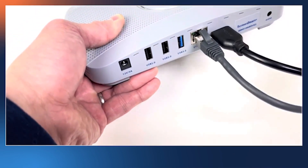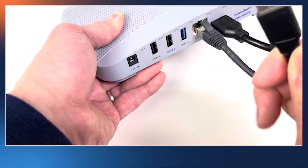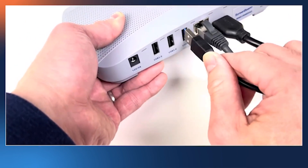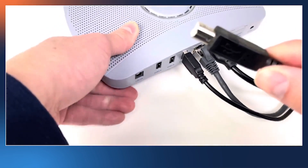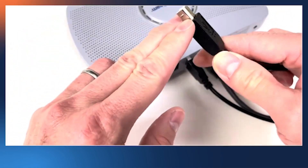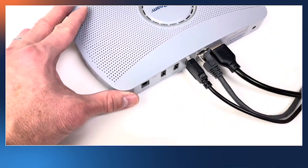If you have an interactive touch panel, use the USB type A to type B connection. On the ScreenBeam side, you want to connect the type A connector. On the touch screen or interactive panel, you want to use the type B connector and connect to the same port next to the HDMI input.